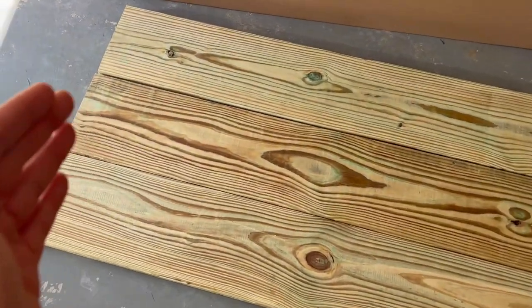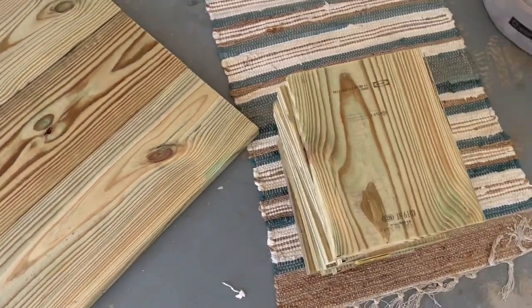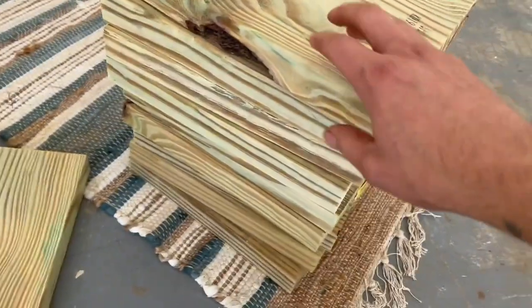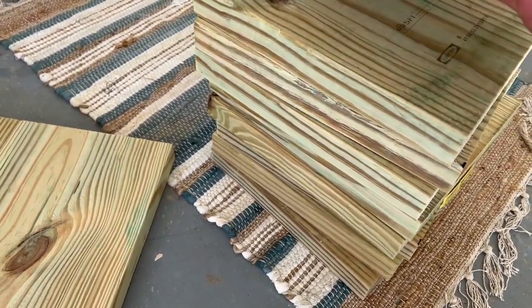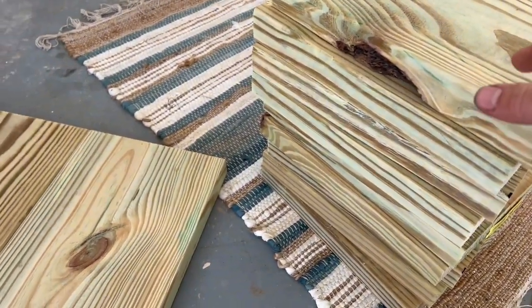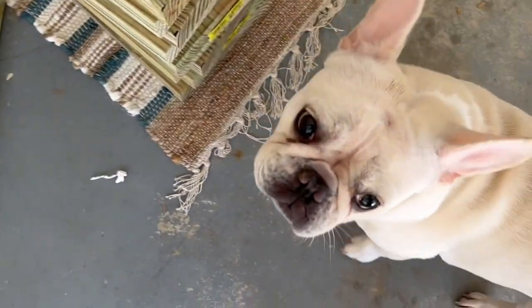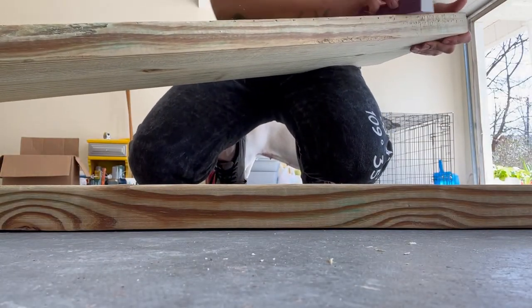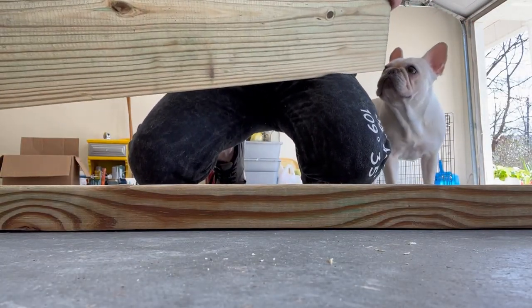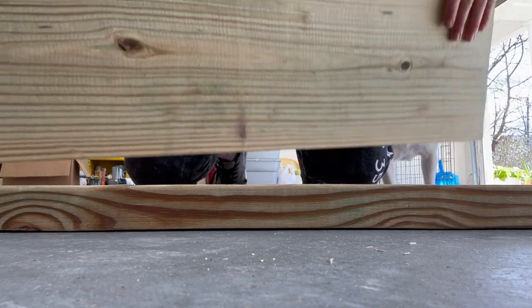I've cut them to five feet and I have my legs, which are an inch apiece, and I'm going to glue them together and screw them together — I'll show you how. First things first, I'm just going to sand down the entire board, all of them, just to make sure we have a smooth surface.